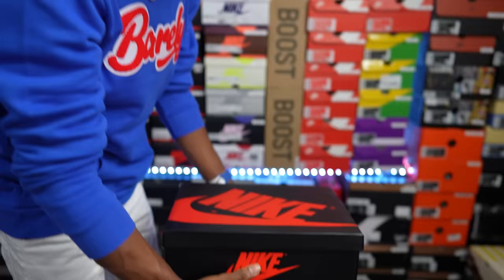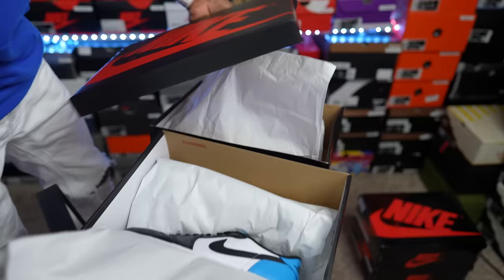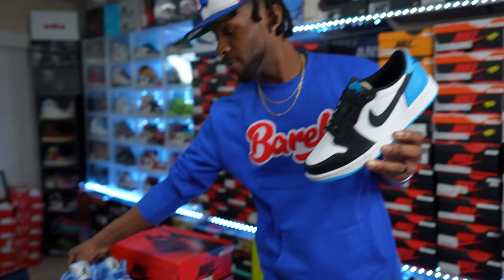Same thing for these — two of the same shoe. I do have a double up of the recently released Air Jordan One Low Powder Blue. First time we've seen this colorway on the Air Jordan One Low. UNC blue — you cannot go wrong. It is a different shade but very close. Powder Blue lows — gotta have these, double up definitely in the collection.